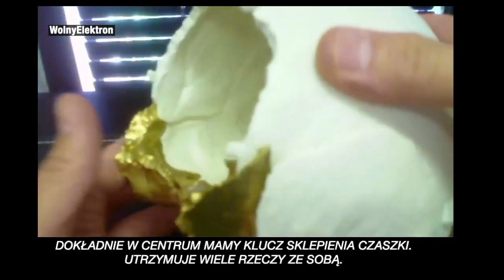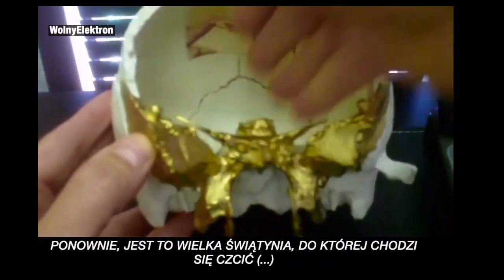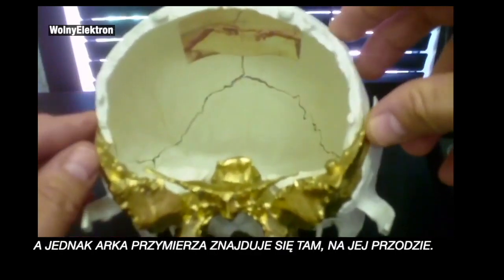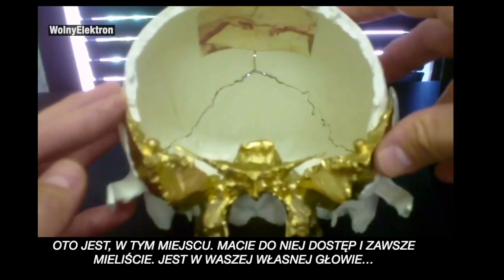And there you have the Ark of the Covenant — right there in the center, it's the keystone of the skull. It holds a lot of things together. It's the huge temple. When you go to the temple to worship and the Ark of the Covenant is at the front of the temple, there it is — right there. You have access to it. You always have access to it. It's in your own head.